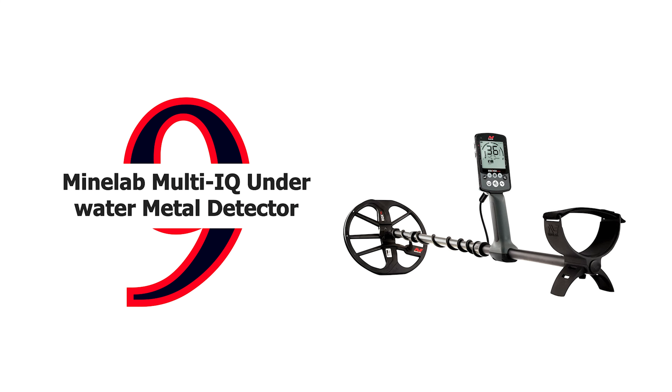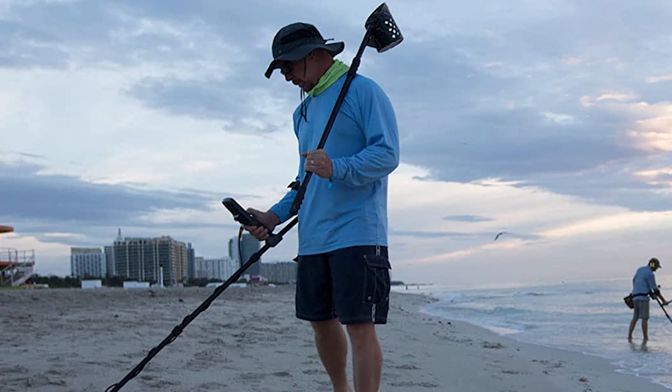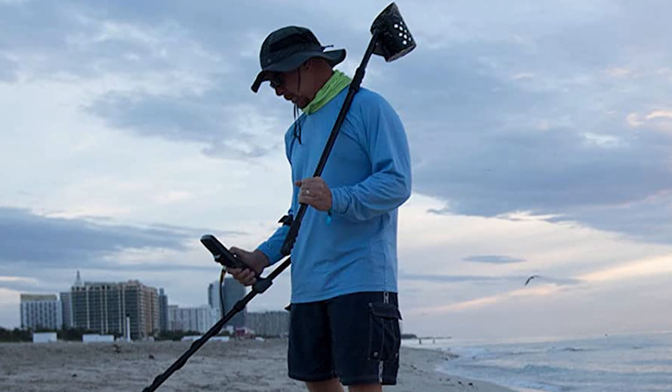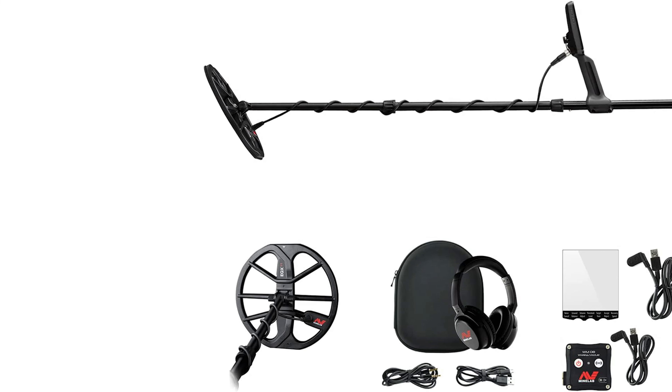Number 9: Minelab Equinox 800 Multi-IQ Underwater Metal Detector with ProFind 20 Pinpointer. The Equinox series has been designed for the serious coin and treasure enthusiast looking to upgrade to a high-performance detector without the high cost. It's also suitable for the new detectorist, having several preset modes for different detecting locations. It features Minelab's state-of-the-art Multi-IQ simultaneous multi-frequency technology and combines fast recovery speed with low-latency wireless audio and a lightweight waterproof platform.